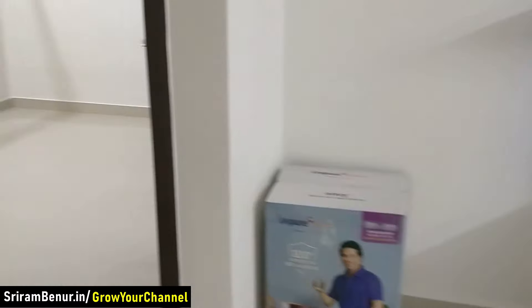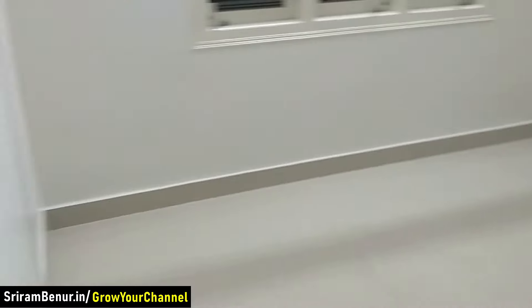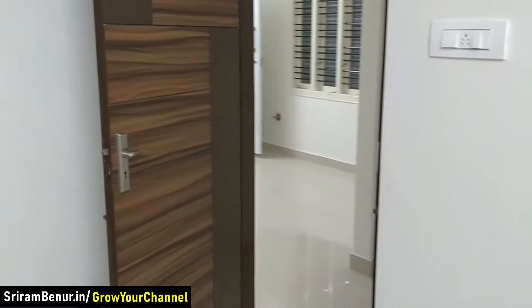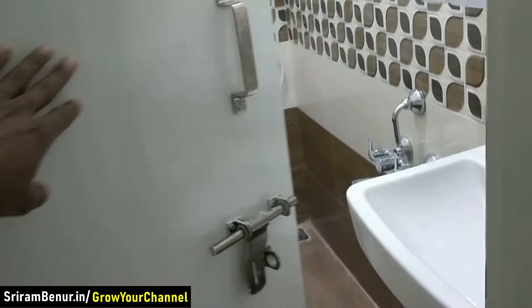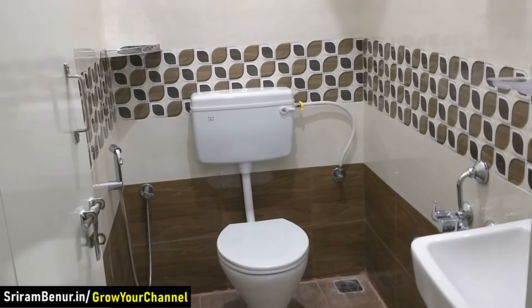Let me take you to the bedroom. This bedroom is roughly around 10 by 10 and a half — that's the dimension. And here is the washroom, almost the same size — 7 by 4.